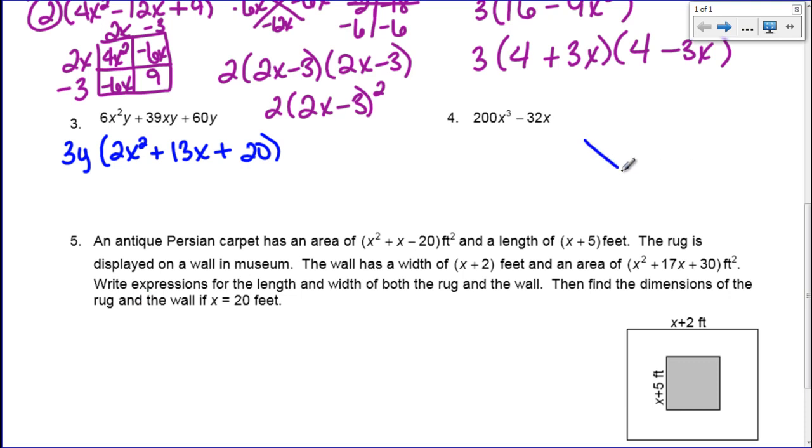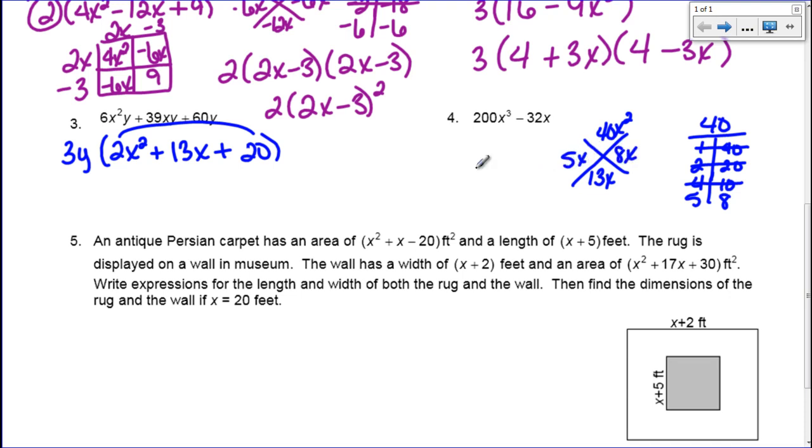I'm going to do my x. I multiply the first and last terms: 2 times 20 becomes 40x squared. And my middle term is 13x. So I need two numbers that multiply to make 40 and add to make 13. 1 times 40 — nope. 2 times 20 — doesn't work. 4 times 10 — that's only 14. 5 times 8 — there it is, because 5 plus 8 is 13. So I have 5x and 8x, and I'm going to rewrite this so that my 13x becomes 5x plus 8x. So I have 2x squared plus 5x plus 8x plus 20.